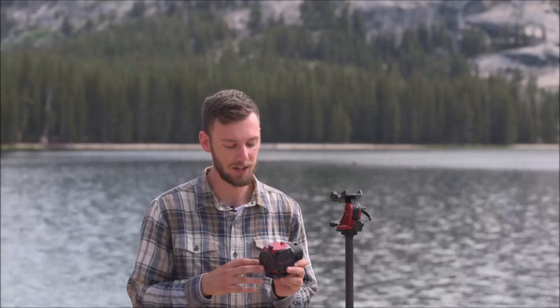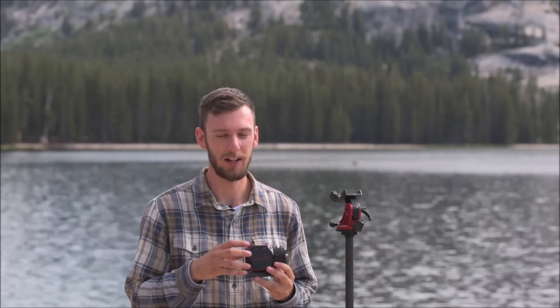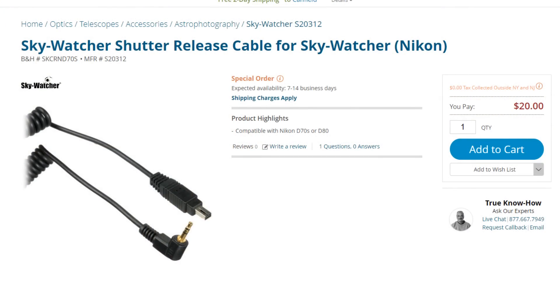The Skywatcher Star Adventure Mini has a pretty simplistic design with only one button on top — the power button. Hold it for about a half second and the red light turns on, then the green light starts flashing, indicating the Wi-Fi network has been turned on. At that point you can connect to the SAM using your smartphone. On the side there's an input for a snap cable and a USB input. The snap cable lets you connect your camera directly to the Star Tracker, so using the app you can set the interval — perfect for cameras like the Nikon D3400 that don't have a built-in intervalometer.